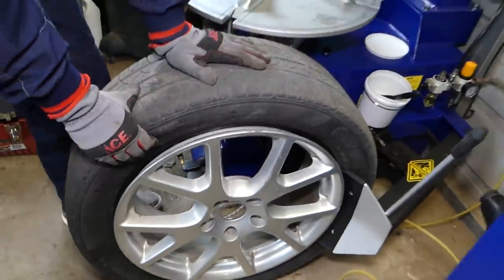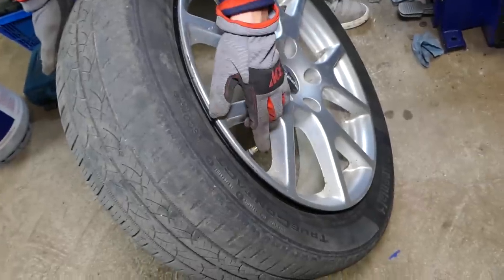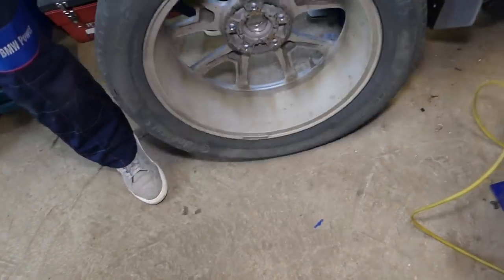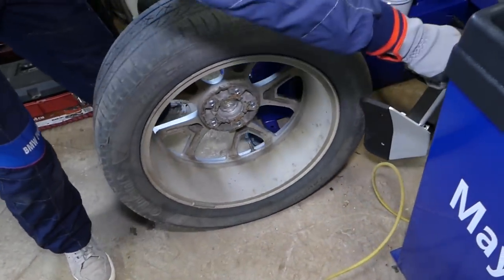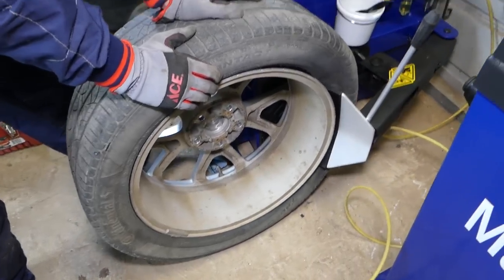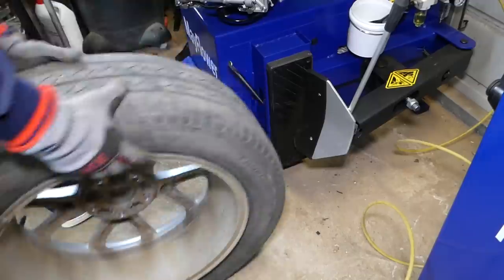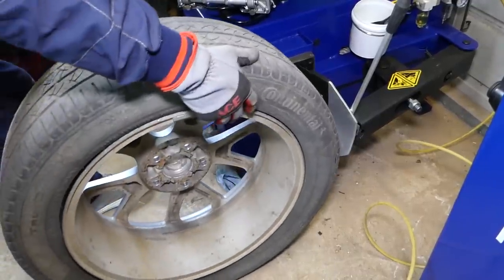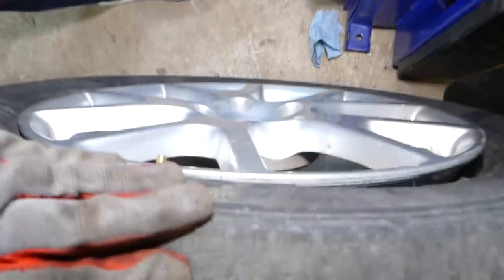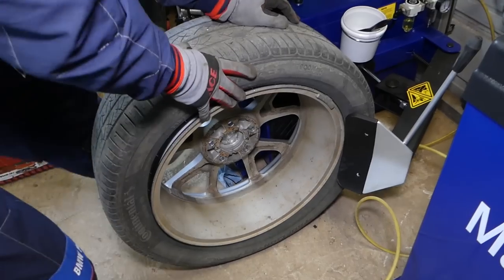You can see this is where your TPMS sensor is located. Now to do the back side — the valve stem is on this side now. We'll do exactly the same thing: put it down to about 90 degrees and break the rear bead. Then go about 180 degrees — the valve stem is about right here near the top.